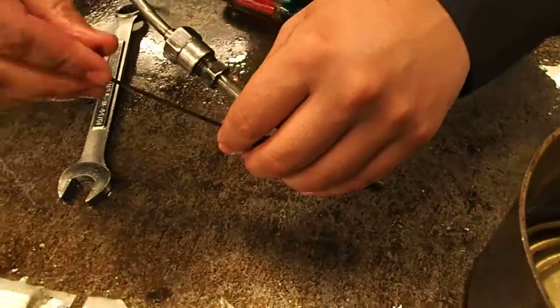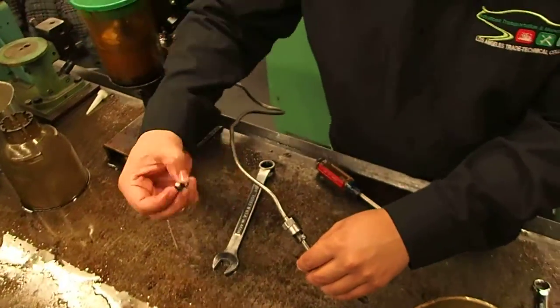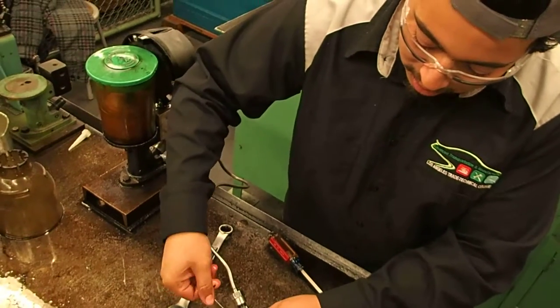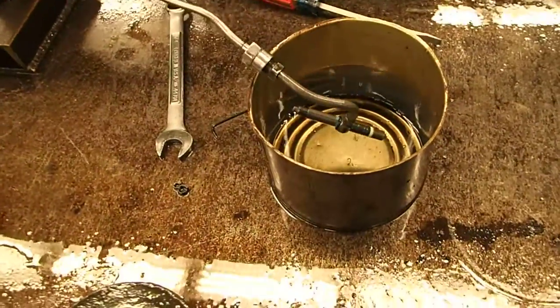You want to bottom it out all the way, make sure it seats through. And you have these jam nuts that you use to keep them in place, but we'll skip that for right now. And that's maintaining pressure — no leaks, nothing.